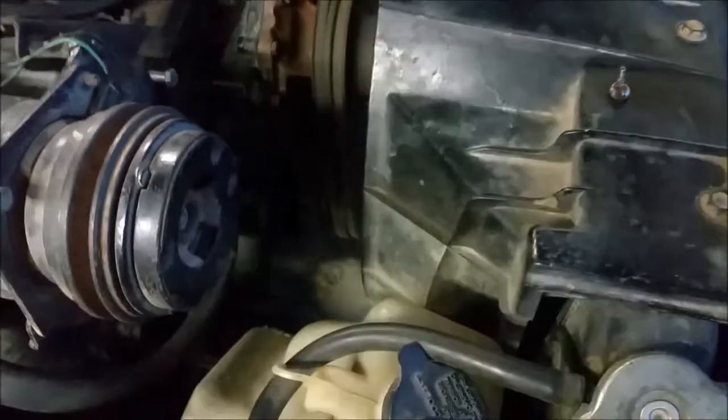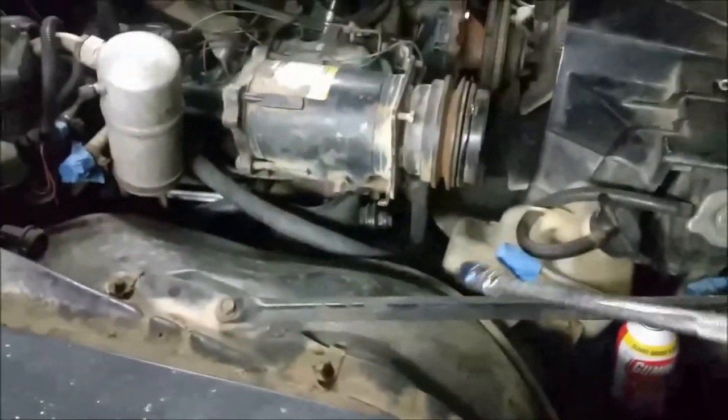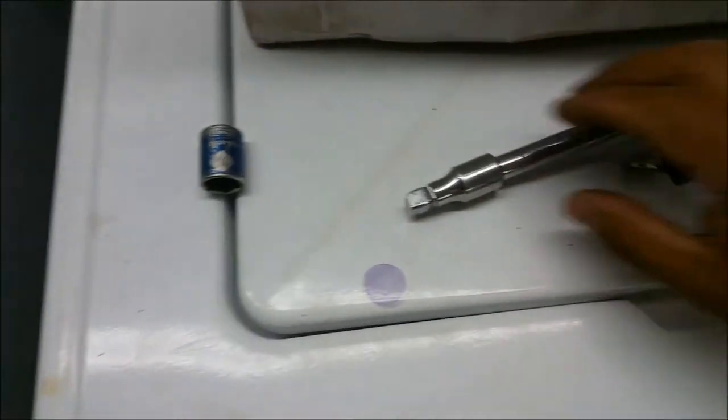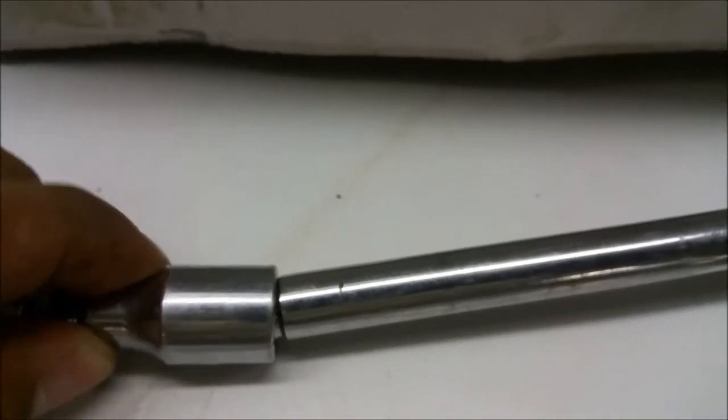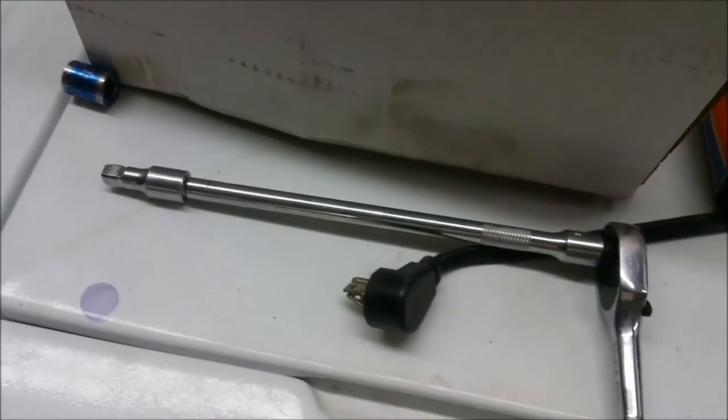I went ahead and tightened the distributor back up, and I used two wobble extensions. These work great to get into a tight spot without a swivel — see how they're built, they have a curve to them. That makes them wobble and gives a little flex. They work great for those tight spots without swivels that get jammed up.